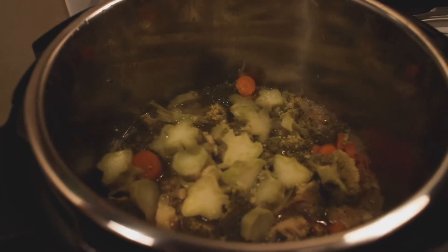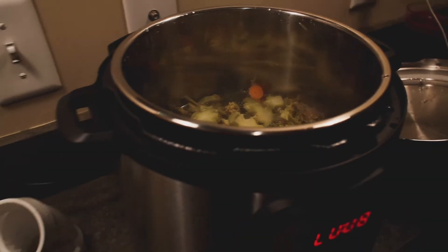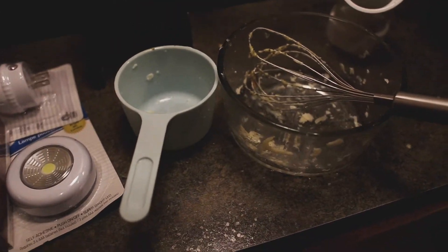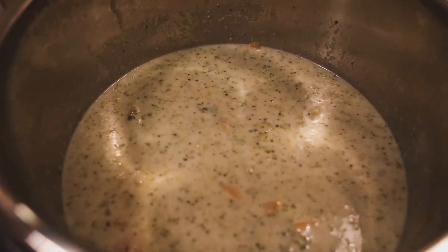Oh my god, look at that. It says to take a cup of this broth. You have to mix it in here first and then pour it into the other dish. The cheese? Oh my god, look at this — that was stressful.